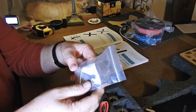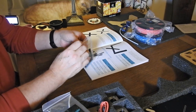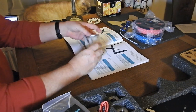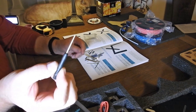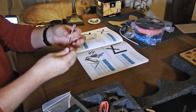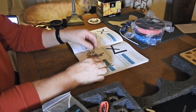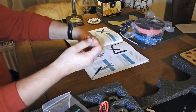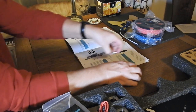First things first, get out the tools that they supply, which boils down to a bunch of Allen keys. I did find I needed pliers and a pair of snips, so I would get those out first. There's no mention of needing extra tools, but you really do need some basic, very basic tools. Quite a few Allen keys, I have to say.